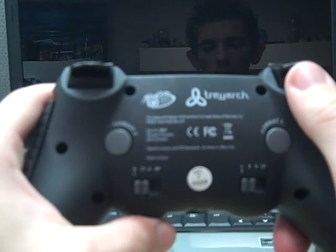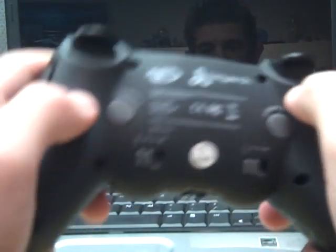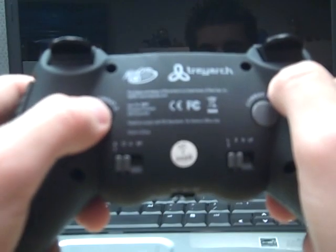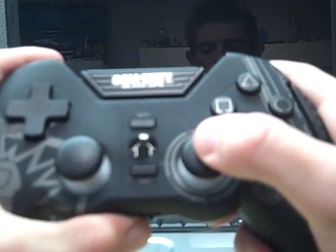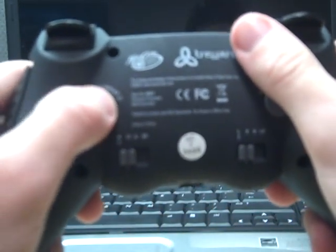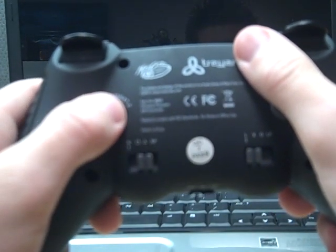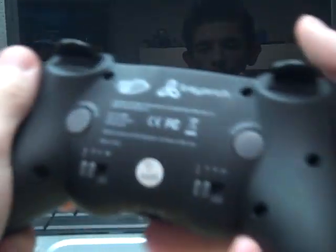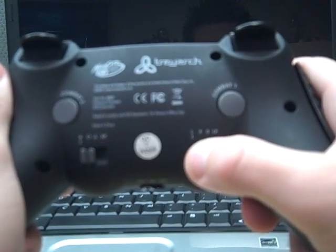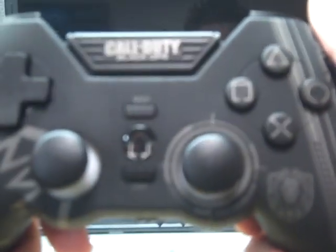On the back you have your Combat 2 button and Combat 1. What it does is — let's say if you're using the Combat 2 button, you can use it as your R3. So instead of clicking R3 like this, you could just click Combat 2 and that will be your R3. Or you could use square, triangle, and R2. Then for Combat 1, you could use L3 instead of the regular L3. You could use X, circle, and L2. So instead of pushing X like this, you could push X like that.